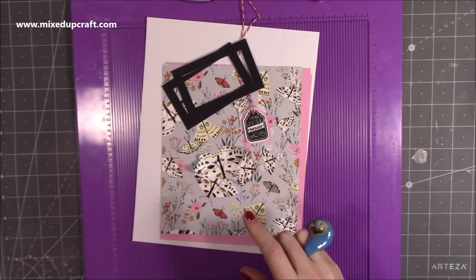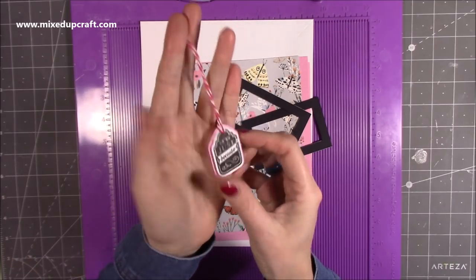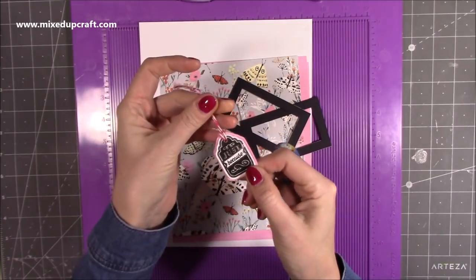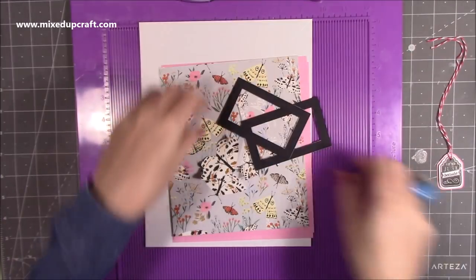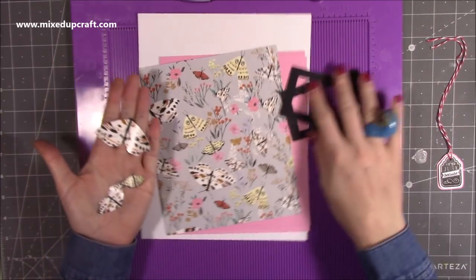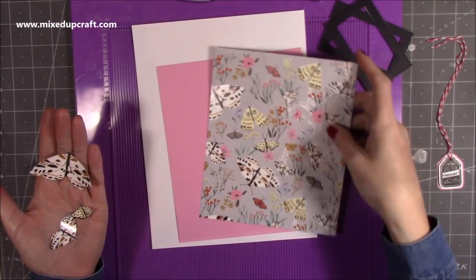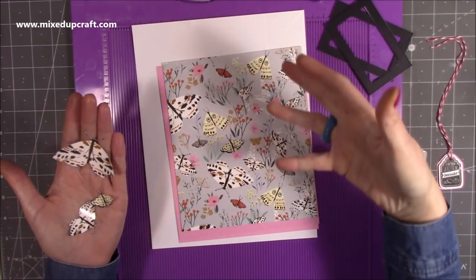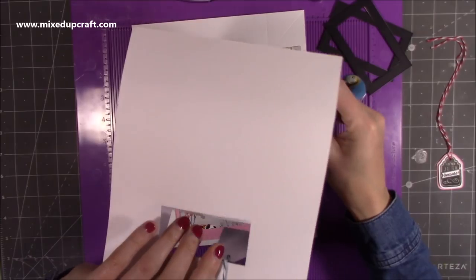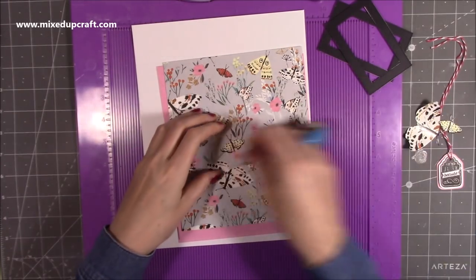The paper pad I'm using today is Bloom and Wonder by Fest Edition — a really lovely one. I've pulled out these papers here. You'll see the little tag I've already stamped, fussy cut, and matted in the pink I'm using in the box. It just says 'Just Because.' I've also fussy cut some moths from the leftover paper. I've only decorated the front layer — I don't need to decorate the back because you don't see it. It's entirely up to you if you want to decorate that as well.